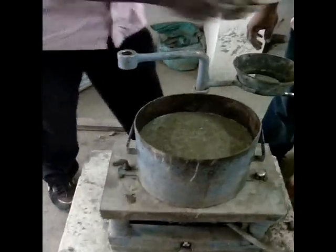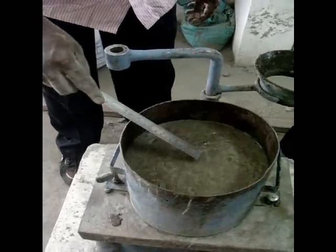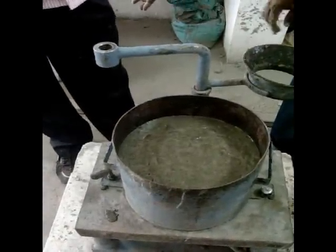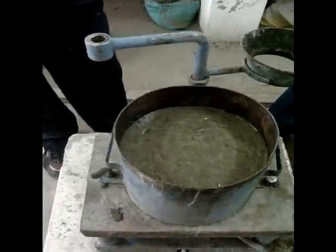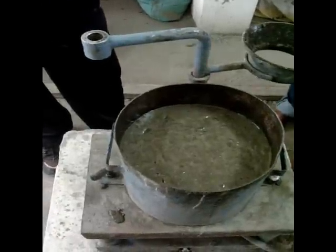Here you can see the leveled surface. If you want, you can place a glass disc so that you will be able to see the wetting of the entire surface of the glass plate on the concrete. Here, the glass plate is not used. The time interval is measured by noting the leveled surface of the concrete.